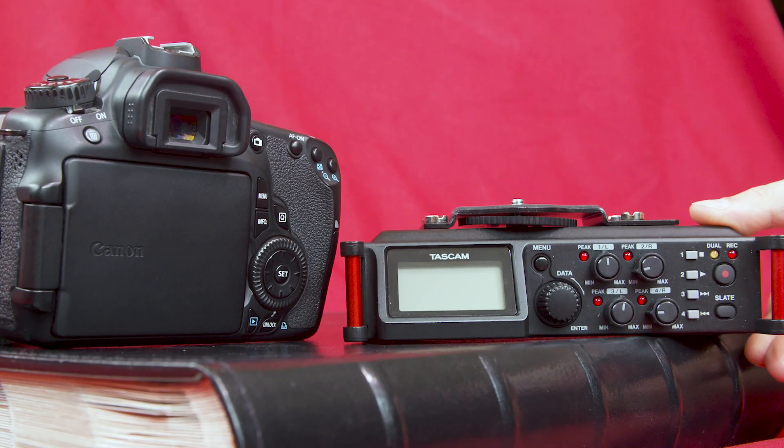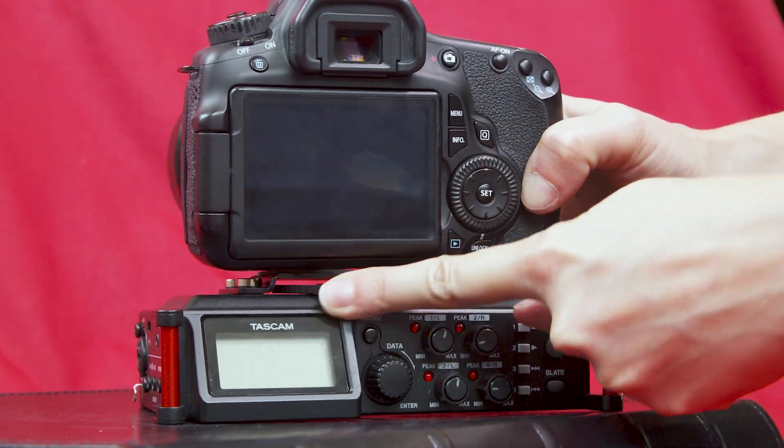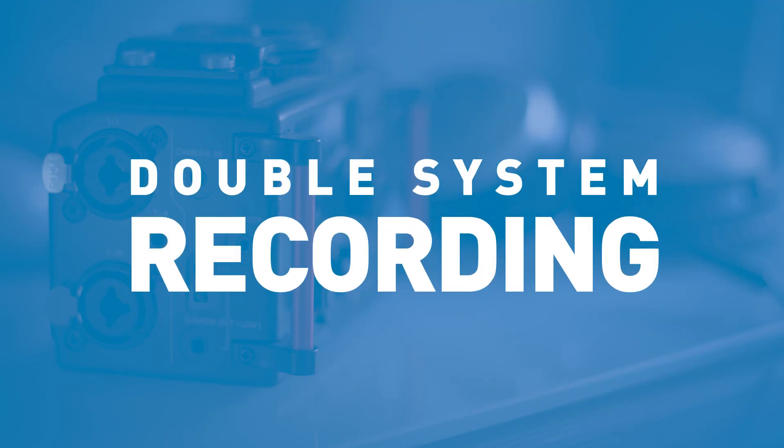Other cameras don't have XLR inputs and may not have the best internal microphone systems. To up your chances of recording pristine sound, it's recommended that you use an external recording device to capture quality audio. This style of recording is called double system recording.